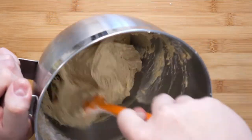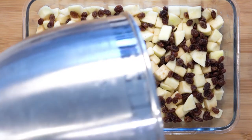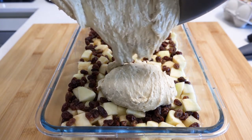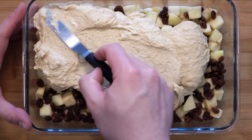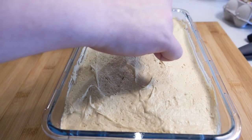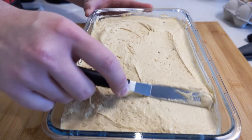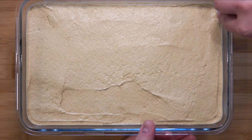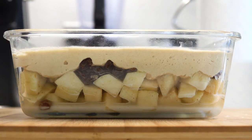Take the mix over and pour it over the apples and raisins. Use a palette knife to spread the mixture evenly on top. Once you have done that, use a wet kitchen towel to clean the top edge of the glass container — this will prevent it from burning on the edge. Just look at that layer!